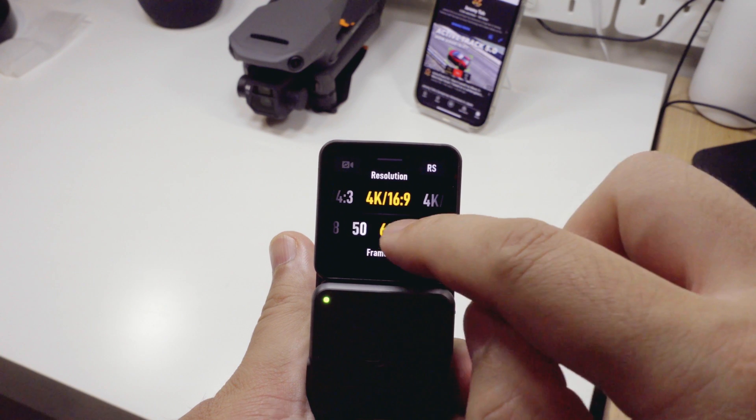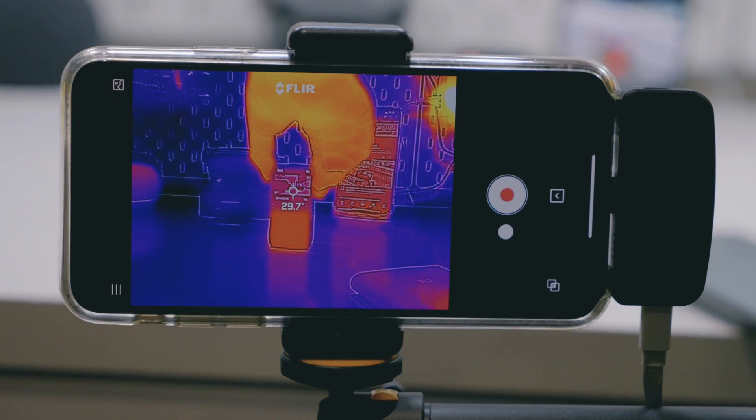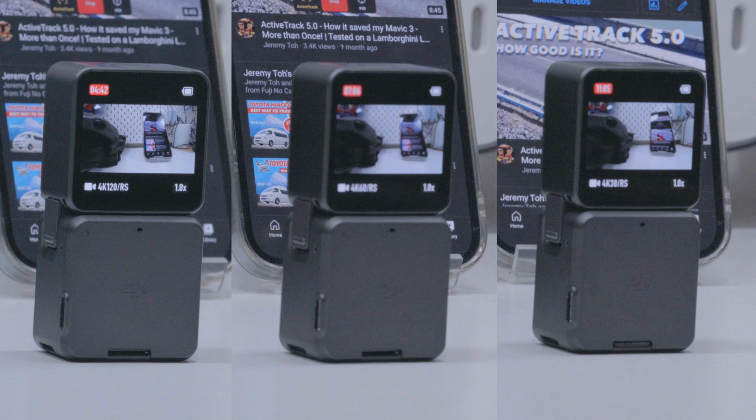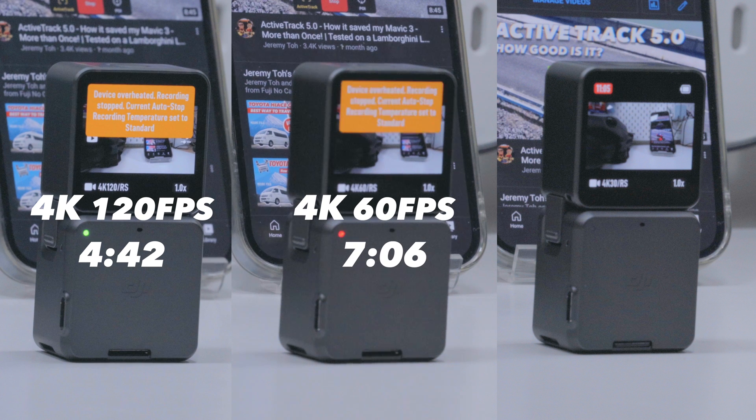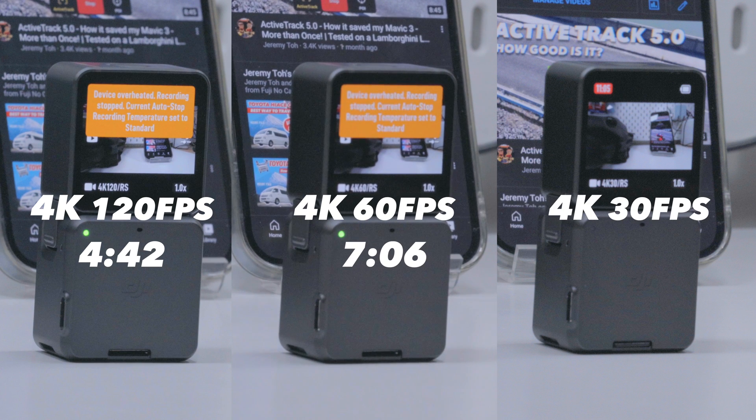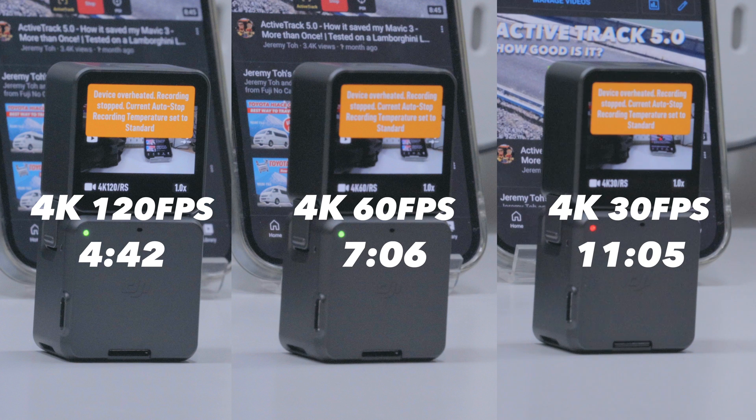Before the firmware update, these were the results we captured. 4K at 120 frames stopped recording at 4 minutes and 42 seconds. 4K at 60 stopped at 7 minutes and 6 seconds. 4K at 30 stopped at 11 minutes and 5 seconds.